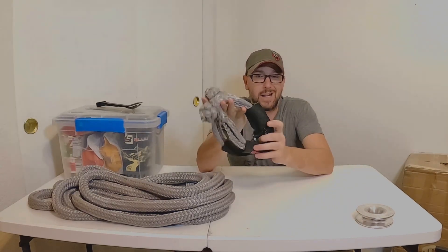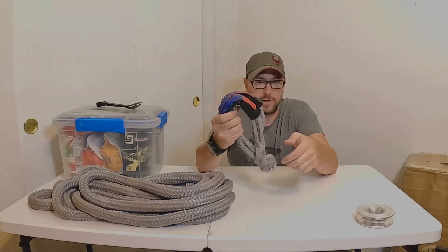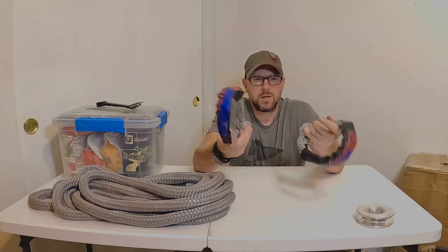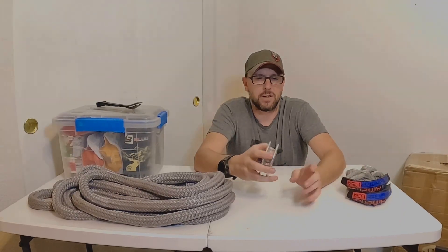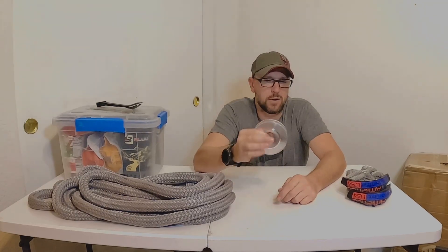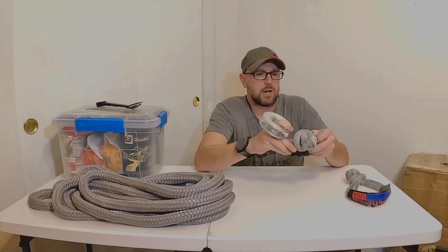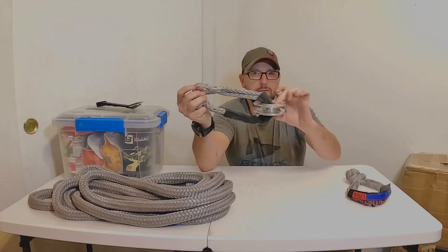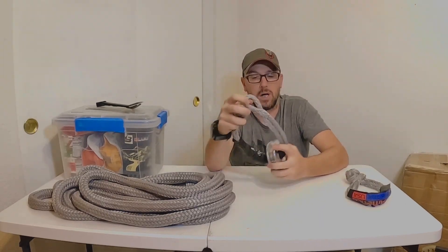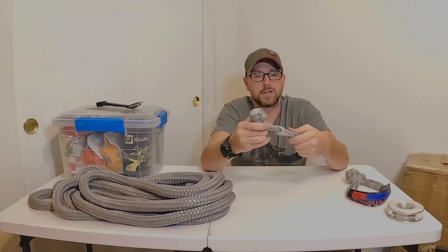Recovery gear. Soft shackles are great — I like Gear America. I paid full retail for all my recovery gear. Make sure you pay attention to the working rating and load rating. A pair will run you about $80. I also picked up a snatch block on Amazon for synthetic line — you run your soft shackle through the middle, connect it to a tree or bumper, and your winch line goes through so you can redirect to get a different angle of pull. If I'd had this when Josh got his truck stuck on Montana Mountain in the ice, I could have redirected my winch line.